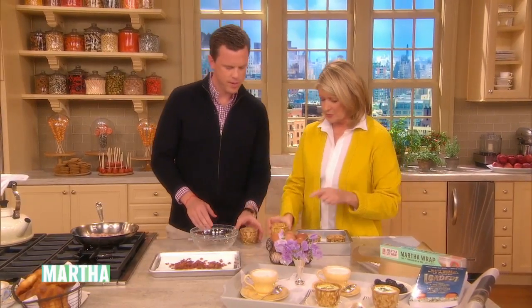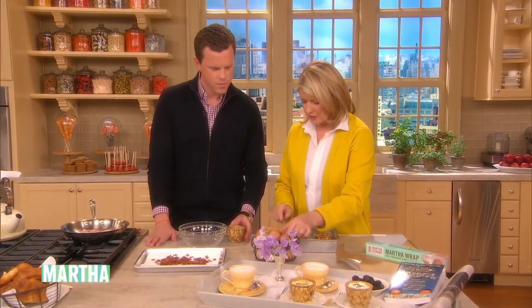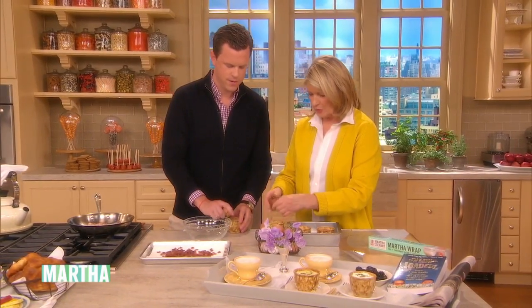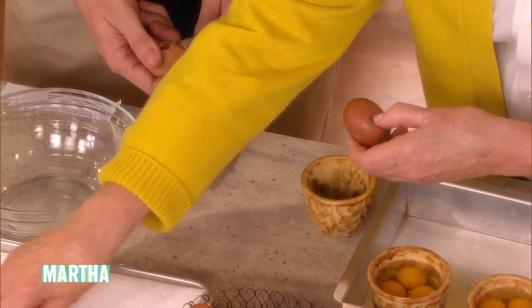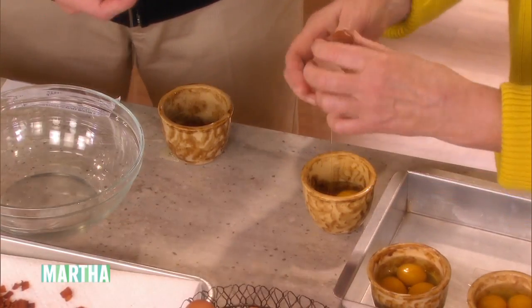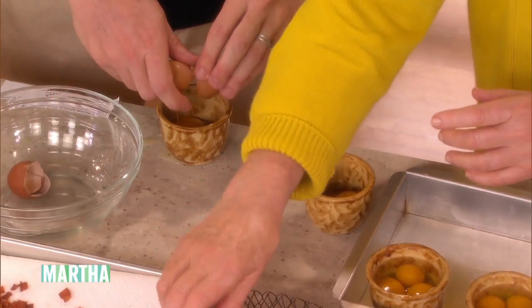These are called ramekins or custard cups — that's buttered already. And now we have to add three eggs, without shells. Wait a minute — a little butter, a little bacon first. Just a little sprinkling of bacon down on the bottom.